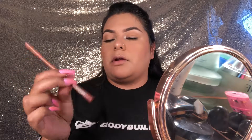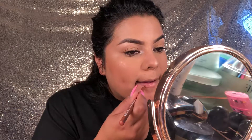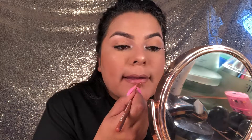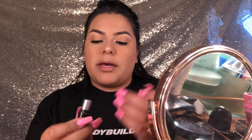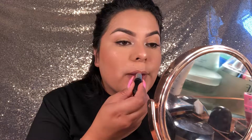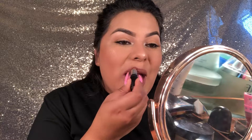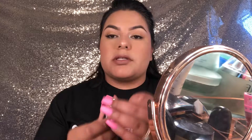Next I'm going to be using my lip liner, the Steve Laurent. For lipstick I'll be using the Whirl Matte Lipstick by MAC. And then I'm going to be using the Velvet Teddy for the center of my lips.